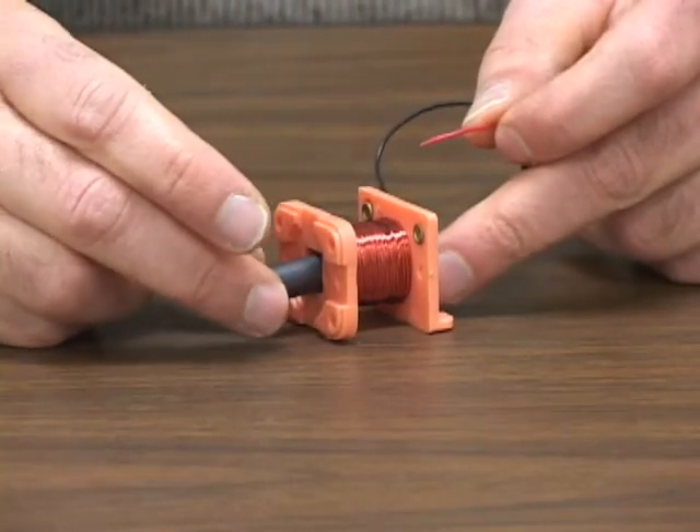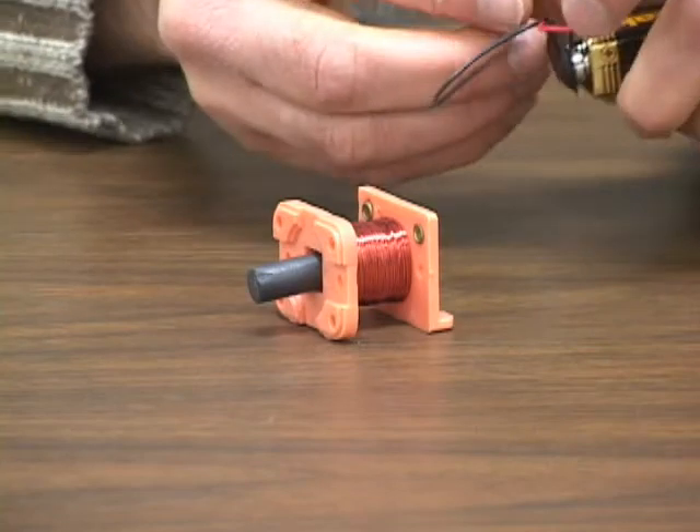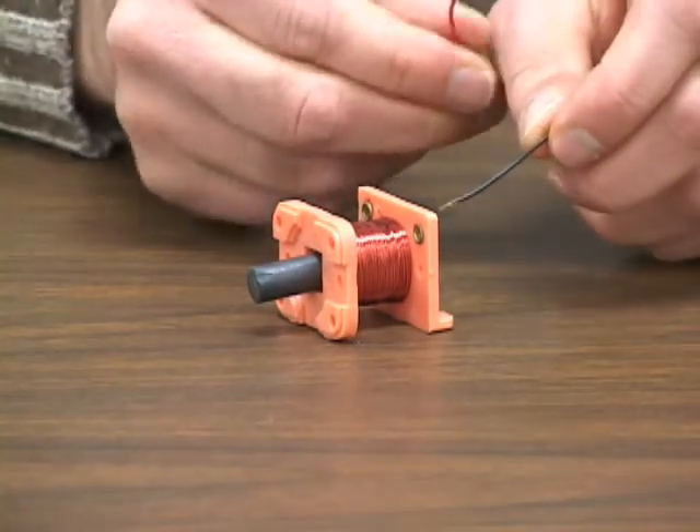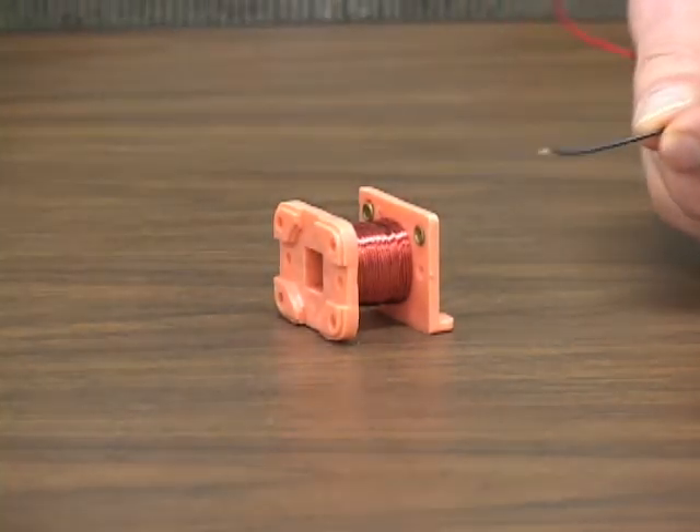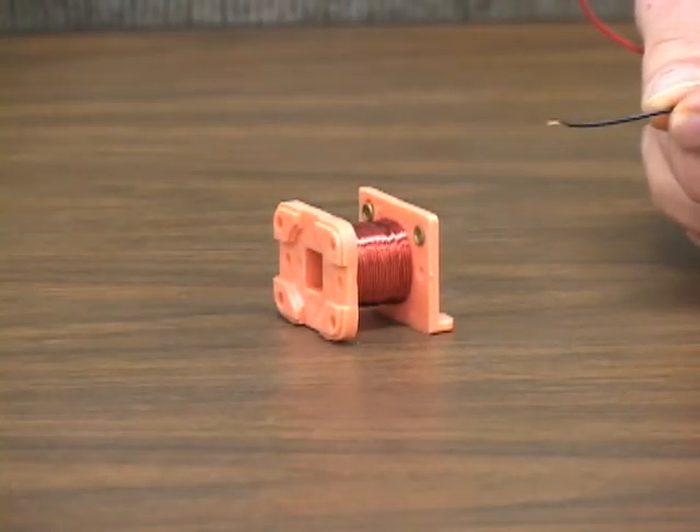Now, if I want to spit this magnet out, I'm going to reverse the wires and send the electricity in the other way. Bam! It kicks it out.